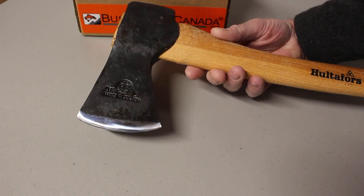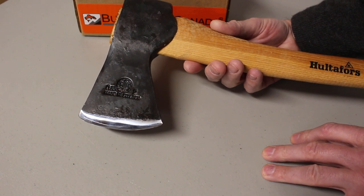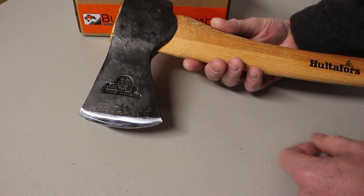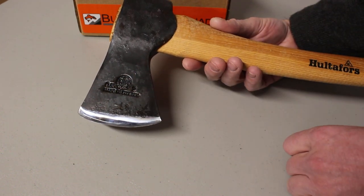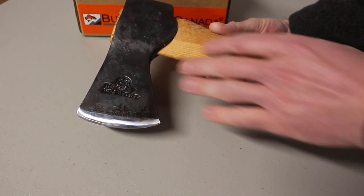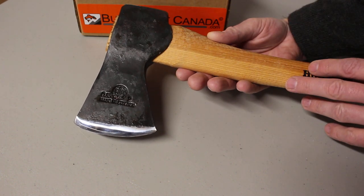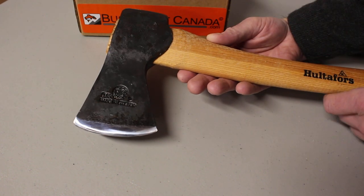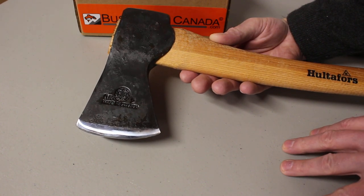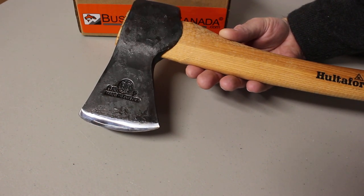You can see all the axes at bushcraftcanada.com. When you come to pick an axe, it's always a good consideration to think about what kind of head shape and edge shape you're looking for — it's always useful to be more informed. This is a very good all-purpose axe and I've done some videos on it, so have a look at those. You can see all the axes, their dimensions, and any other details on our website bushcraftcanada.com. As always, if you need more information, you can just email me at paul@bushcraftcanada.com.